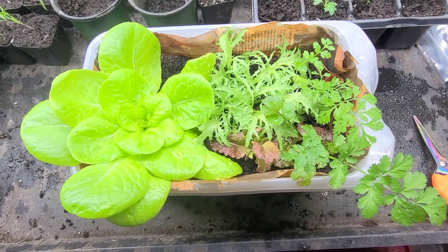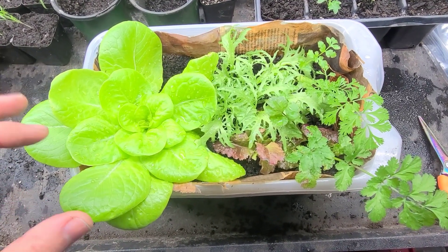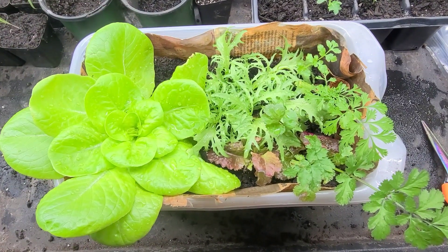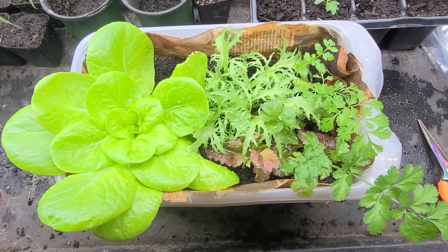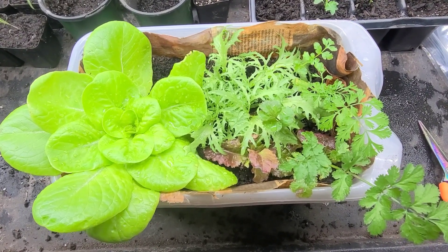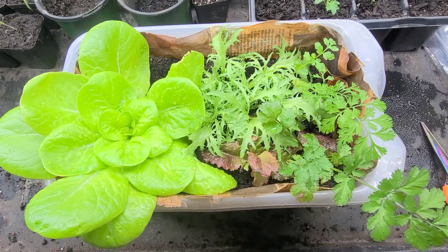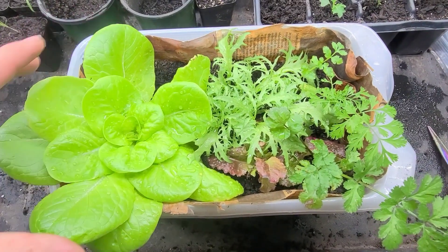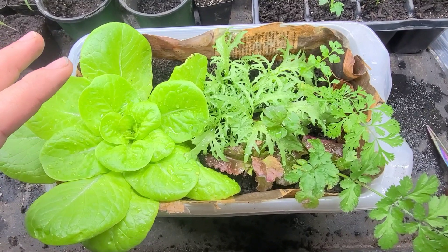Today I'm just going to be taking some lettuces and salad in general — this is how I grow them indoors throughout the wintertime. I have multiple pots like this and I take just the outer leaf and leave everything intact.